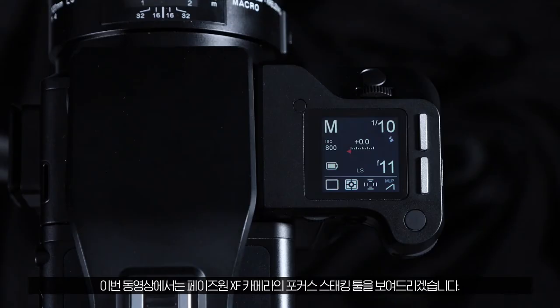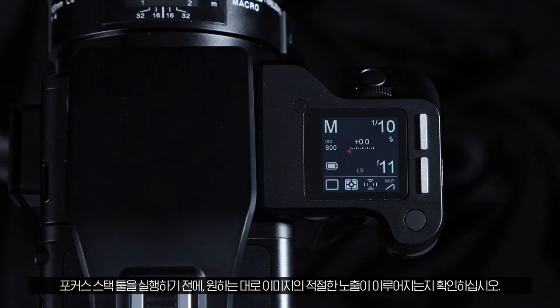In this video we'll demonstrate the focus stacking tool for the Phase One XF camera. Before working in the focus stack tool, be sure to establish a proper exposure for the image that you want.